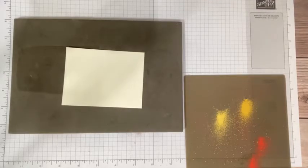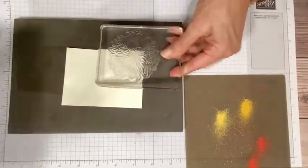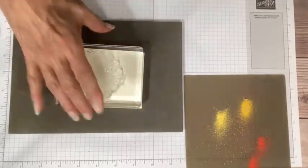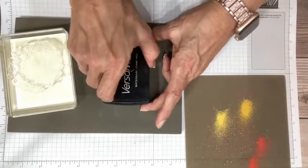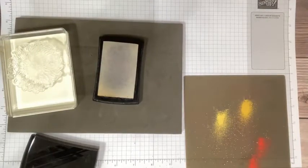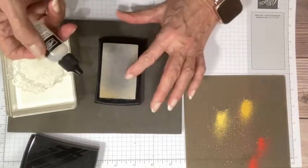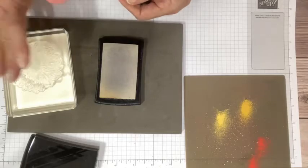I've gone ahead and mounted the detailed Dahlia stamp. I thought it would fit on a D block, but the petals are really large so it's going all the way into an E block. By way of instruction, I'm going to be using Versamark ink, which is a watermark ink — it's clear. This pad is really old, but they last forever. However, they will get dry over time — you can't really tell because it's still a little sticky, but you'll notice you're not getting as much of the watermark look.